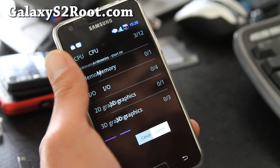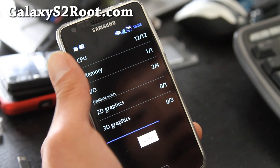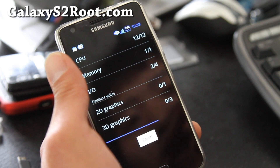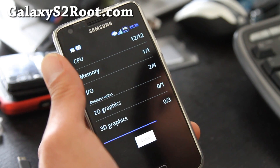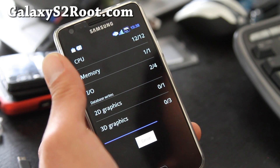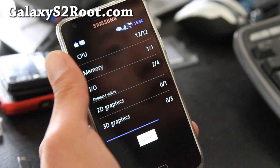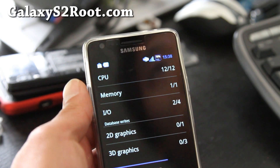Maybe this will be a little bit different. CPU is going pretty quick. IO is a little bit slow. This is my first time running it so it might get faster the second or third time I run it.